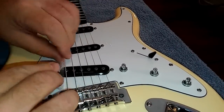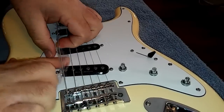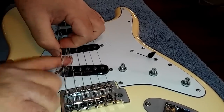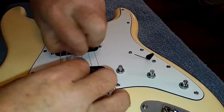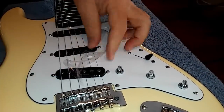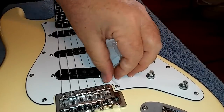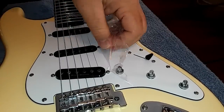This is the part where you guitar snob guys are going to be like, 'just pull the strings off and put a new set on.' I'm not clipping them off yet — I've got plenty of shredding to do on those.